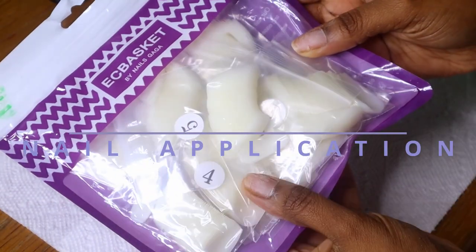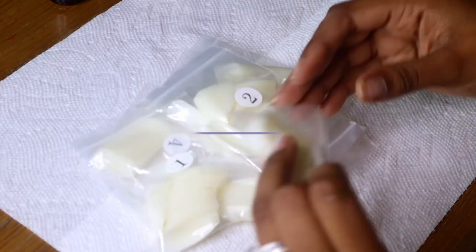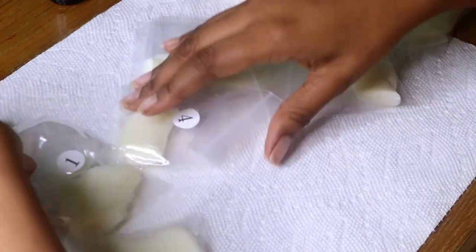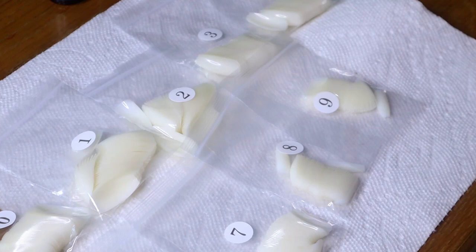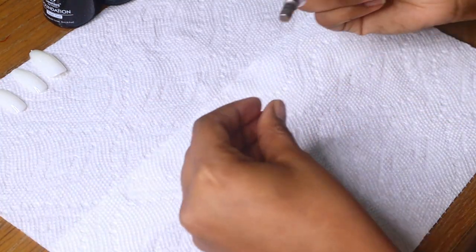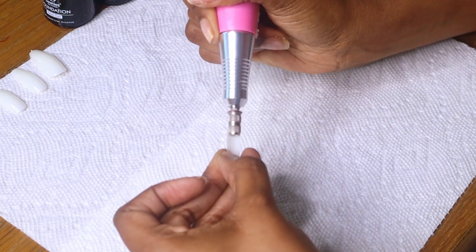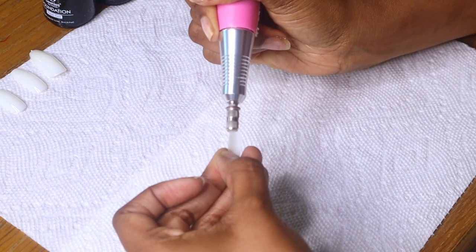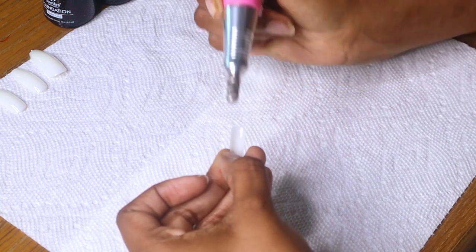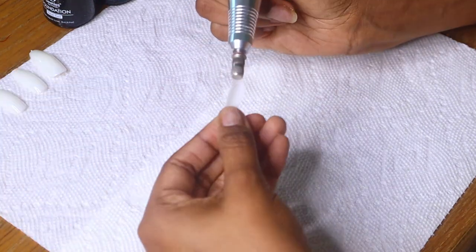I got a poly gel nail kit from Amazon and I also got these nail tips from Amazon. When I ordered them I thought they were tips but they're actually full nails, but I actually like it better because it was less work. I'm going to fit all of the nails to my fingers and then use my nail drill just to rough it up a little bit so that it can be easier to adhere onto my nails once I glue it.